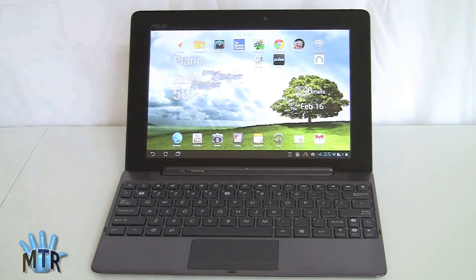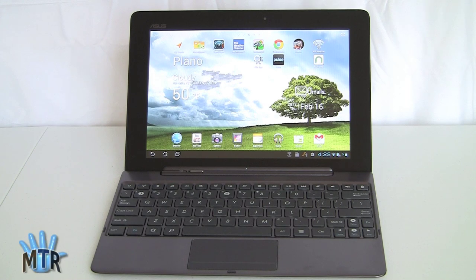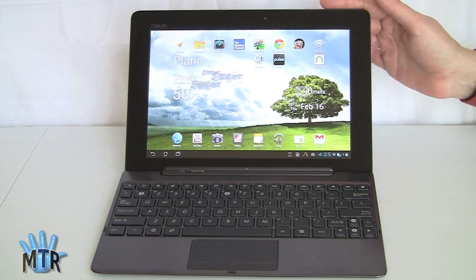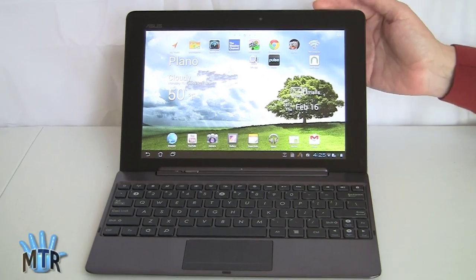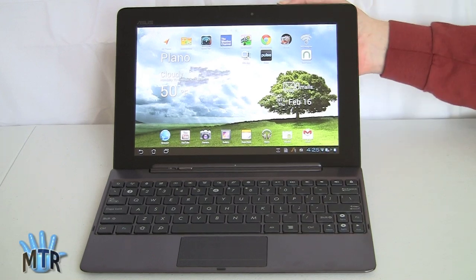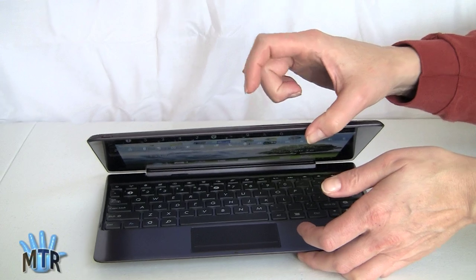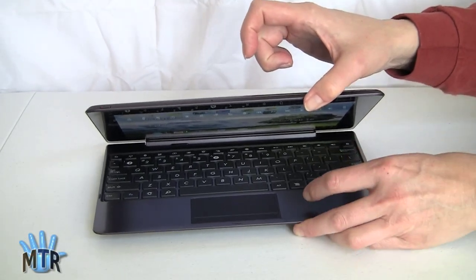We're using the ASUS ePad Transformer Prime, the poster child for cutting-edge Android tablets right now — it's the first quad-core tablet in the world on any platform, running the latest Android OS 4.0 Ice Cream Sandwich. This is the most interesting and versatile tablet at least right now. Lenovo has a trick or two up their sleeve coming as well, but besides the really fast quad-core CPU and a wonderful IPS Plus display — very bright — it's also very thin and very light.